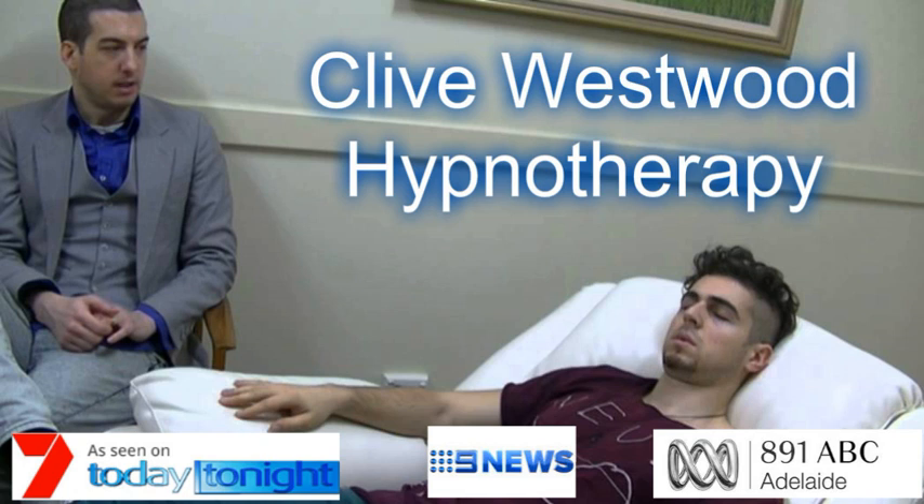As you allow your eyes to close and relax, take a deep breath, hold it, and exhale. Take another deep breath, as deep as you can. Hold it. And exhale. And now, take a third deep breath. And exhale. And relax.